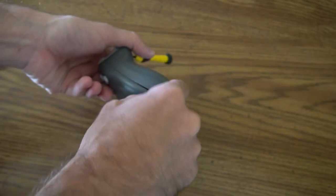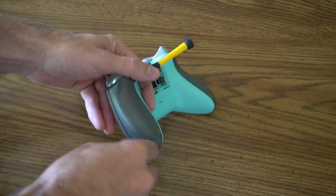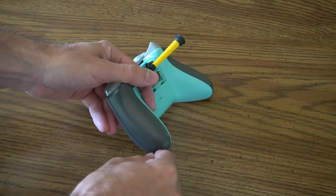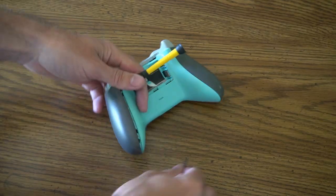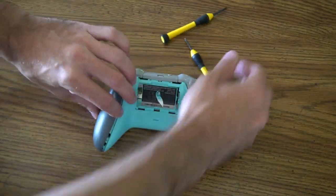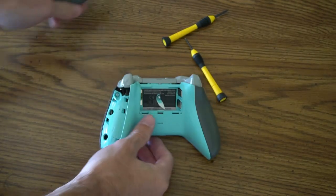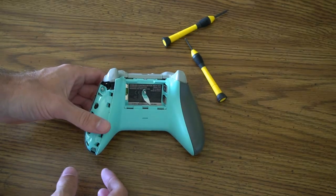If you haven't done this before, you'll notice there's a bunch of dead skin coming out of the side of your controller, so just a heads up — that might be all over your table. At this point we can just take it off since we've broken all those clips. This should just pop off. There we go, and this is what it looks like on one side.